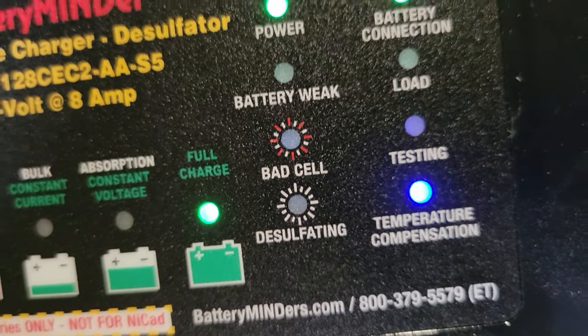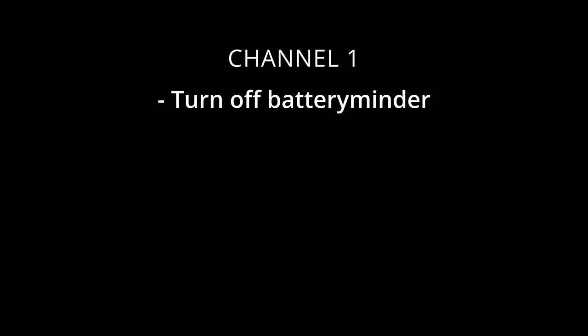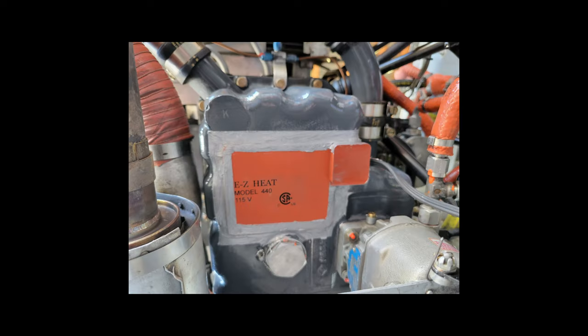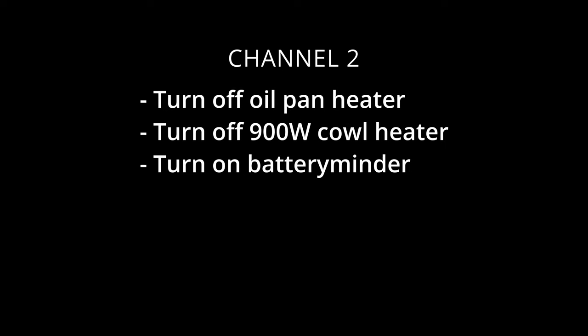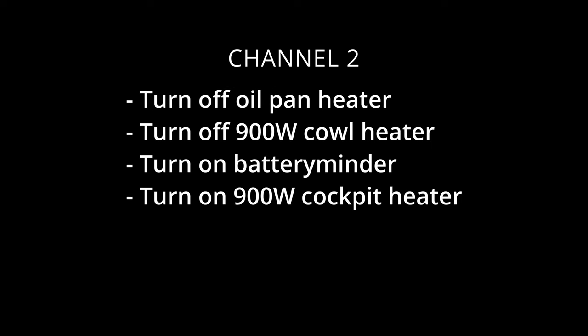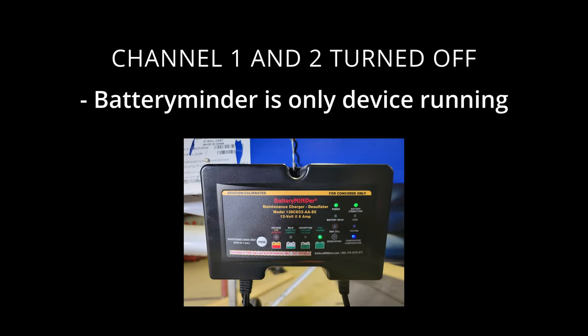Channel one will turn off the battery minder, turn on the oil pan heater on the bottom of my aircraft engine, and power a 900-watt space heater inside the cowl. When I activate channel two, it turns off all devices on channel one, allows the battery minder to turn back on, and controls one 900-watt space heater inside the cockpit. When both channels are off, the battery minder resumes operation.